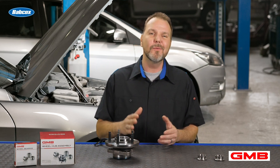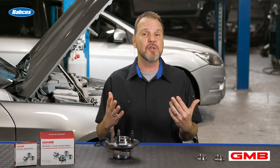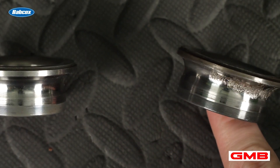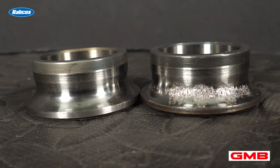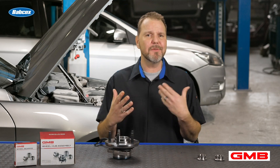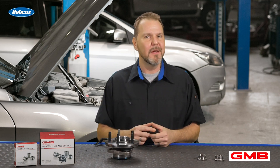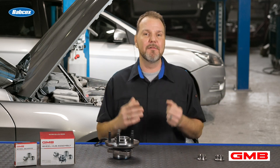To answer the first question: when a bearing hits a pothole, it actually causes a small indentation to one of the races. Over time, that small indentation causes the grease to have turbulence over that area. This is what's known as a brinelling mark — where something very hard makes a mark in a race over time as the bearings go over it. When it turns up the grease, that mark can become larger and larger. So over time, this causes noise — this could be three days, three weeks, or even three months down the road, depending on the vehicle.